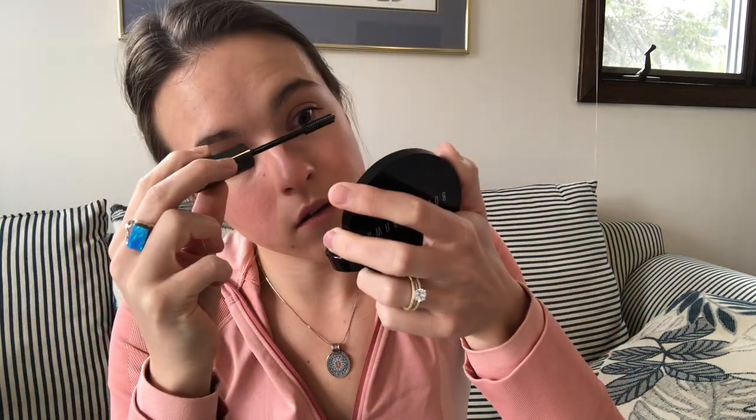Next eye — let's see if I can do it again. The trick is you twirl it. This is not working as well on this side. I actually need to go grab my spoolie to separate my eyelashes. I'll do my bottom lashes first though. I love my bottom lashes because they're so long.